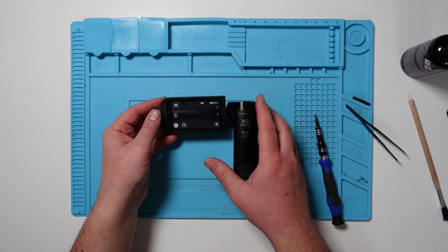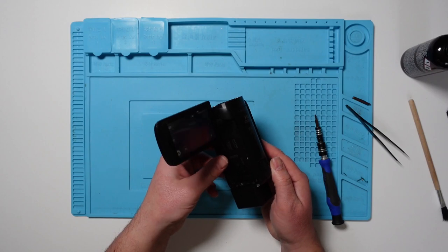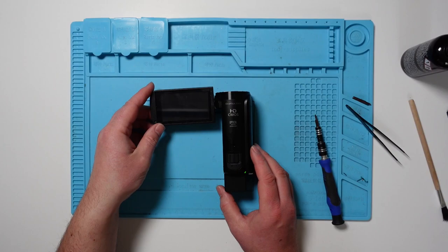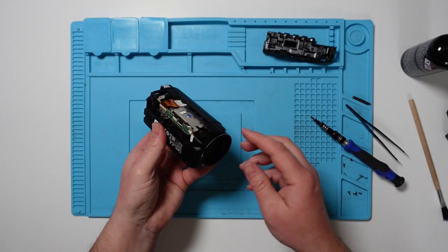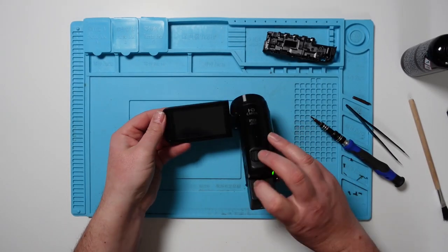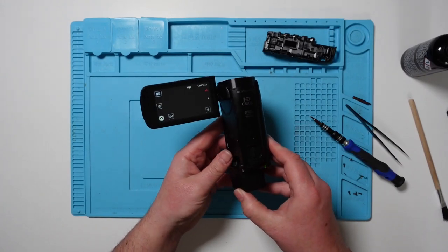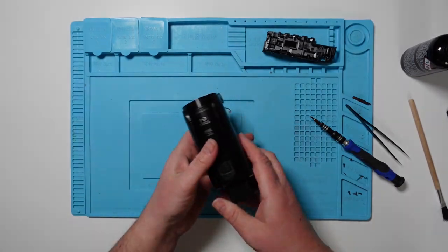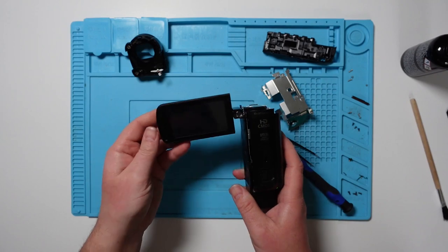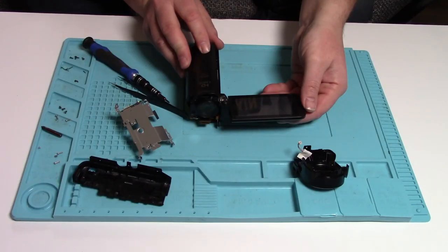Everything else was connected, I think. Let's open it up again. I've disconnected the front part, which is basically how it was before when it was working. I'm going to try it again now. No, it's nothing to do with that. How irritating. So I think this is how I had it before when it worked. Let's just try it now. No. If you remember, when it did work it took some time to come on... no. What did I do to make it work last time?